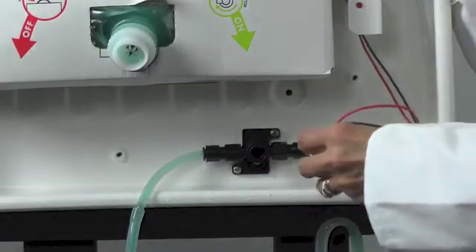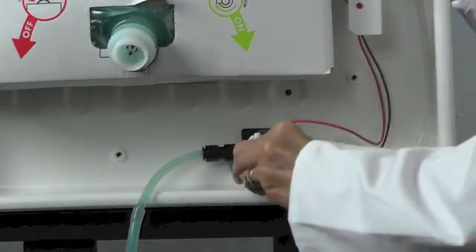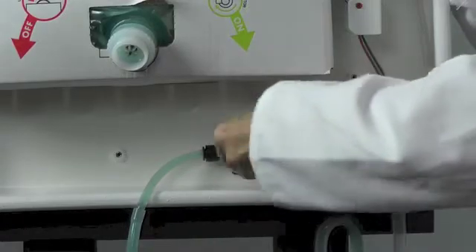To fit your new solenoid valve, have the wires at 12 o'clock, push in and simply turn back to 3 o'clock.